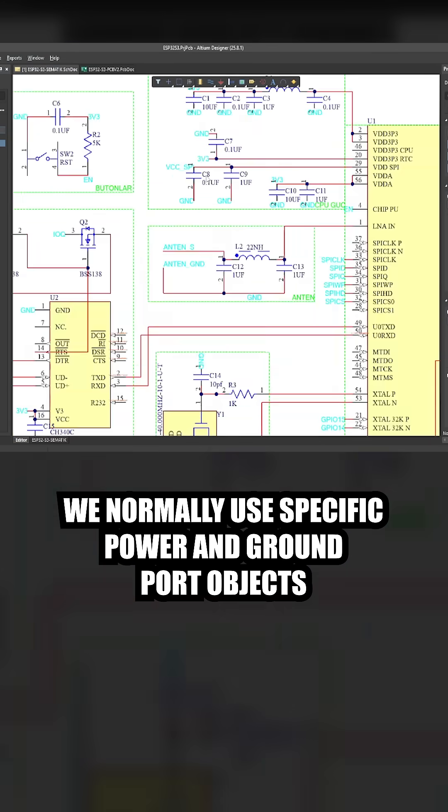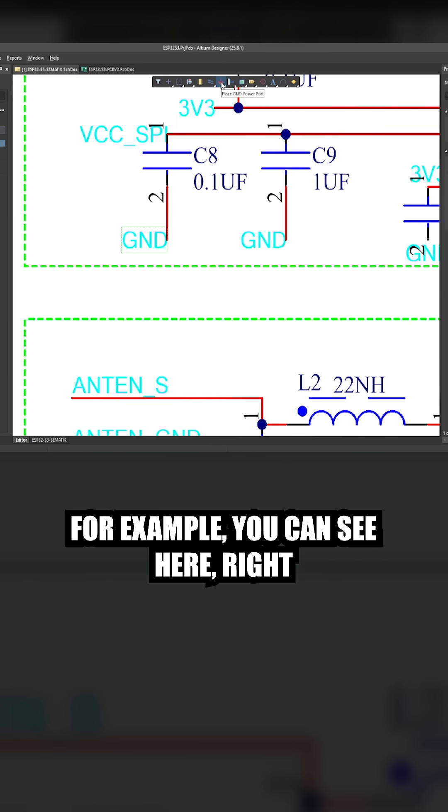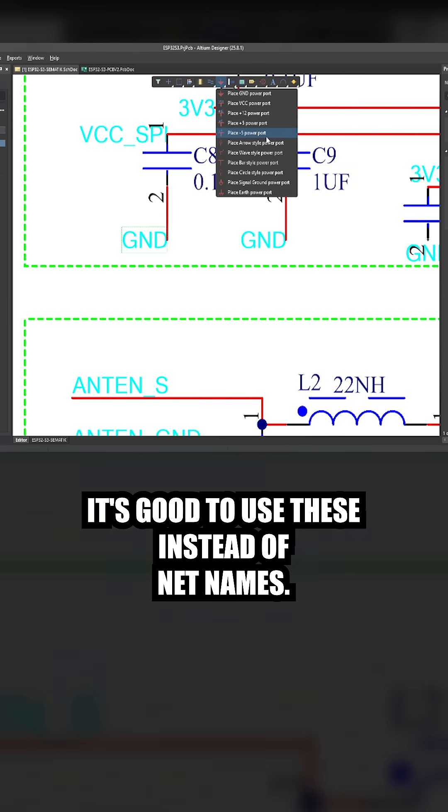We normally use specific power and ground port objects rather than assigning net names for power and ground. For example, you can see here right at the top of the screen there is this object called a ground power port, and if you right-click here you can access some other power ports. It's good to use these instead of net names.